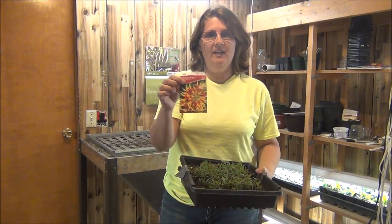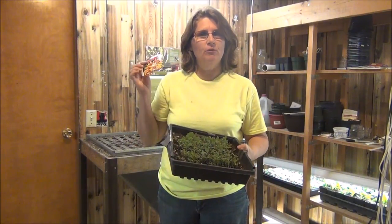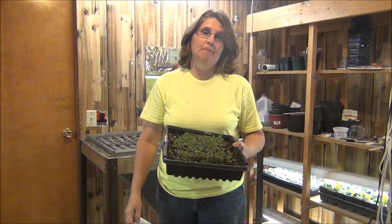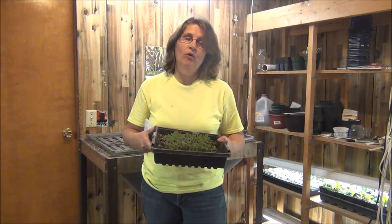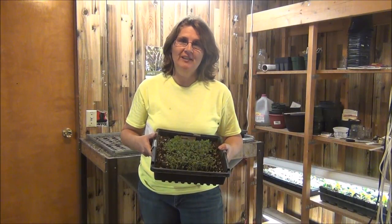I've grown these a few times. They get kind of tall and they're mostly for foliage — a foliage color — but they're just gorgeous. Very fun plant. You'd be amazed how big they get and also the striking color. I'm going to show you some pictures of these before we get started.